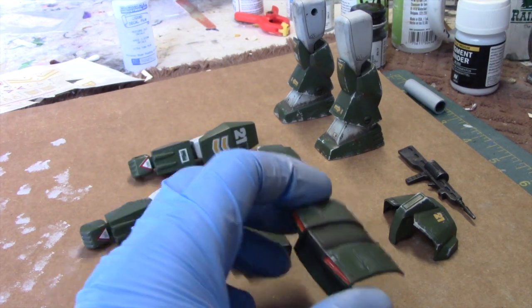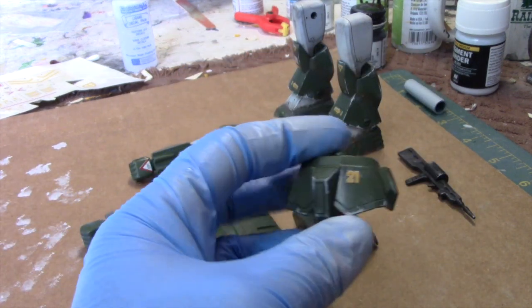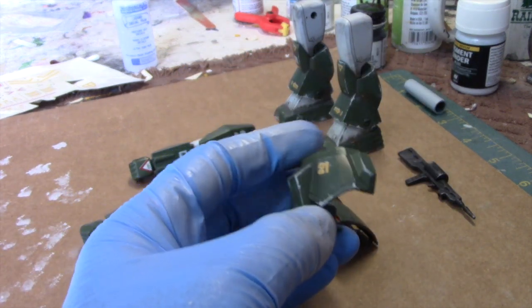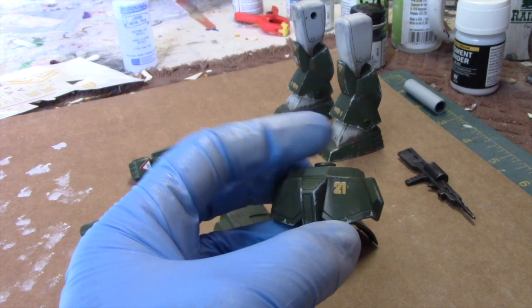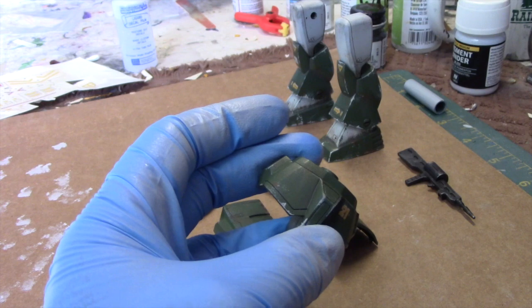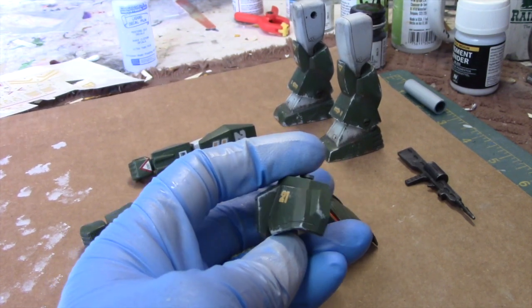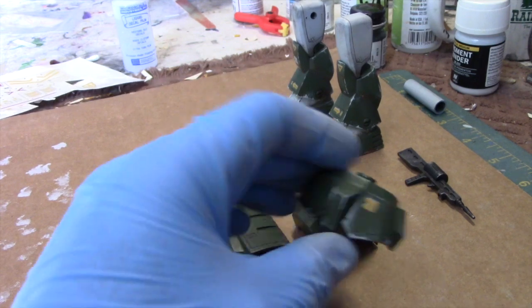Also proceeding along with some more paint chipping, utilizing just a brush to apply some of the areas, but also utilizing a sponge to help out with this, just to make some finer areas — and that is working out really well. It's one thing I forget about doing, just using sponges to create this type of effect. It's been very effective.